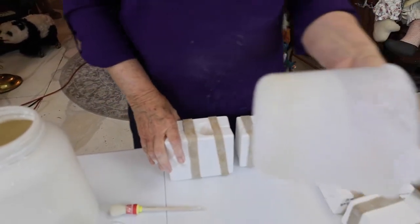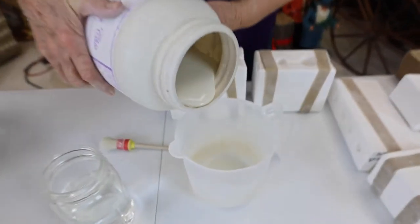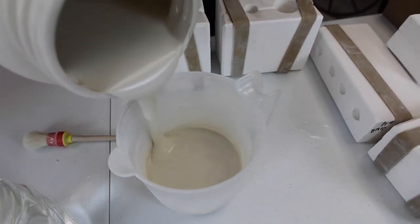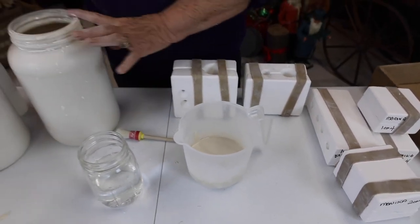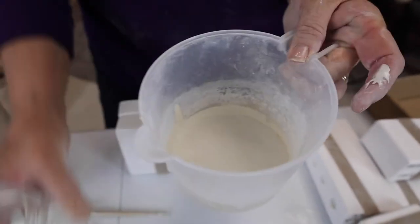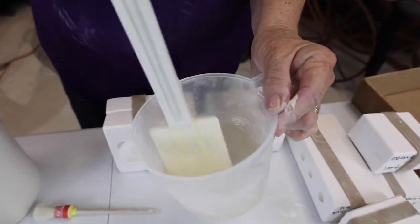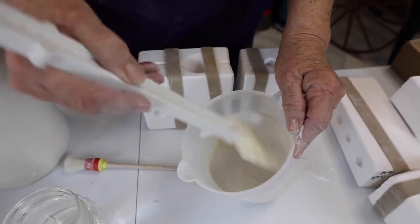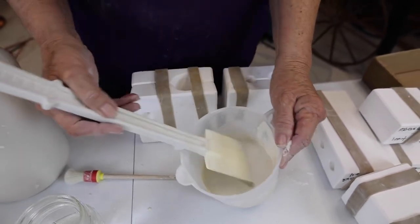I always use kitchen stuff. This is our slip — it's creamy. Look at how creamy it is, but it's a little too thick. I'm going to thin it — it's not much. I'll start out with maybe a teaspoon. See how much different? It's runnier.